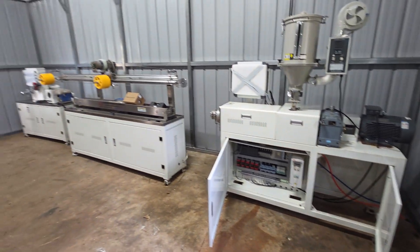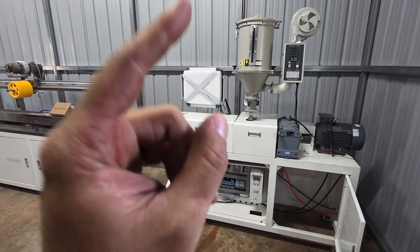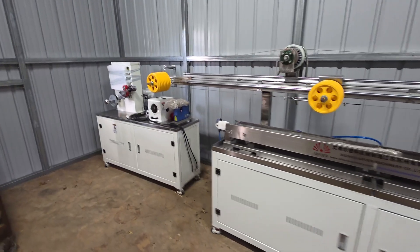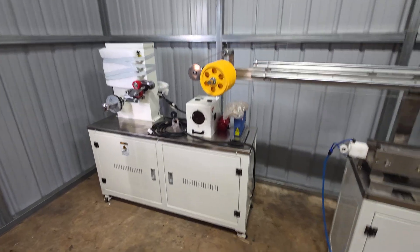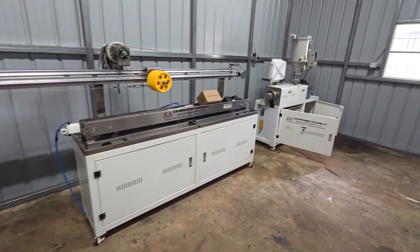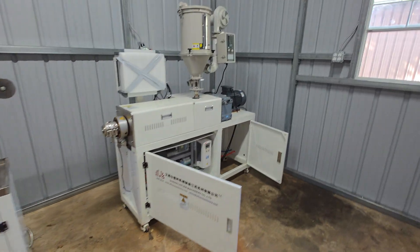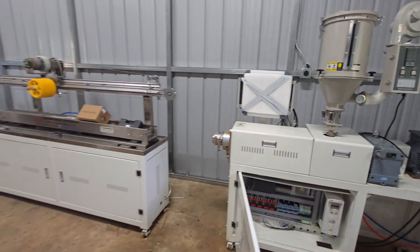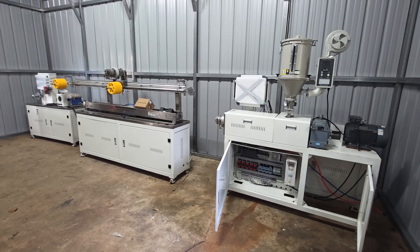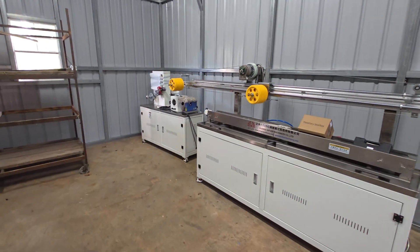Hey everyone. Today is a pretty exciting day for me because I just got a filament extrusion line. I went to Alibaba about four months ago and I put in an order for a filament extrusion line. The reason why I did this is because the amount that I'm printing in my print farm — anywhere from 100 to 200 kilograms per month, sometimes more — it just made sense to invest in one and start making my own filament.